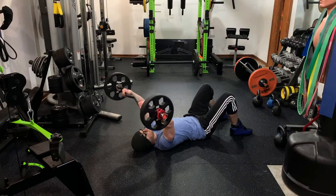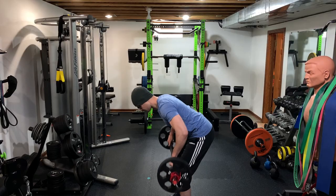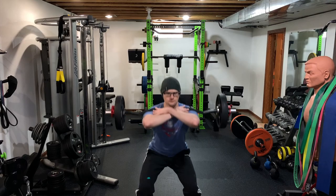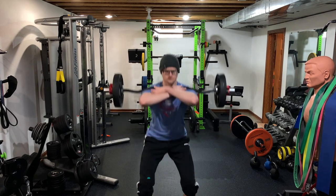There's a lot more versatility with curl bars than people realize. Not only can you do barbell curls and tricep extensions, but you can also do rows. You can technically put it on your back for back squats and lunges, and if you have shoulder issues, you should also be able to do front squats using this bar.